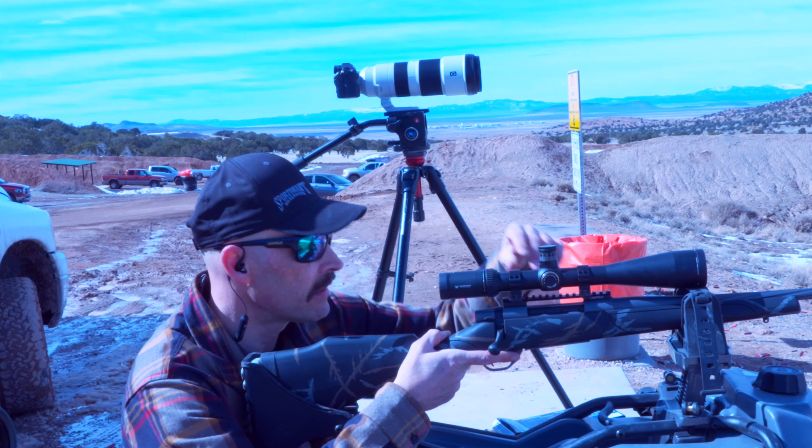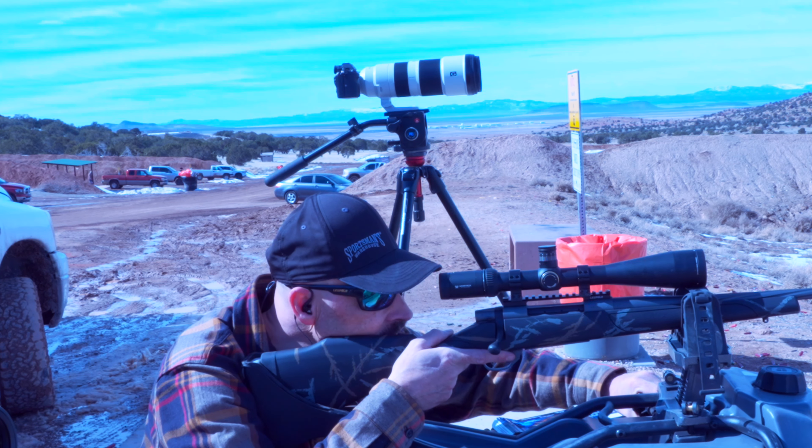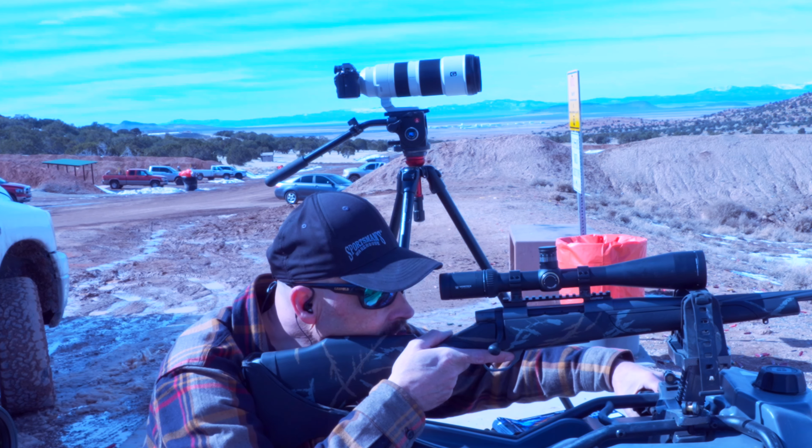For good hearing protection, in-the-ear plugs that seal the ear canal tightly can protect enough to keep out the loud noises, but then you're left yelling all day to be heard. That's why I like an electronic version that lets me have a normal conversation and then shuts off for gunfire or other loud noises.